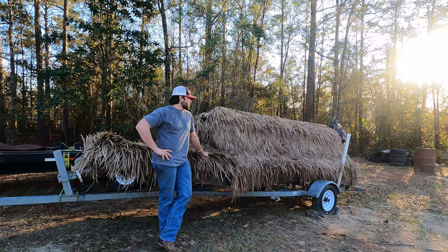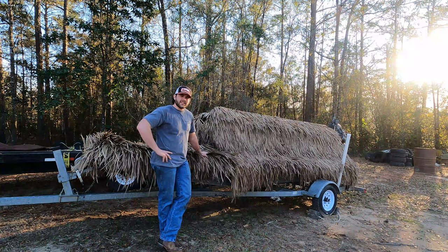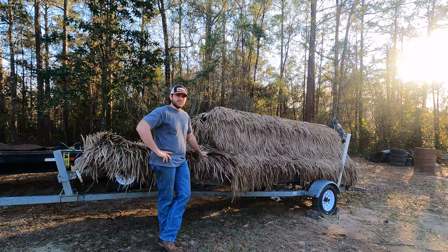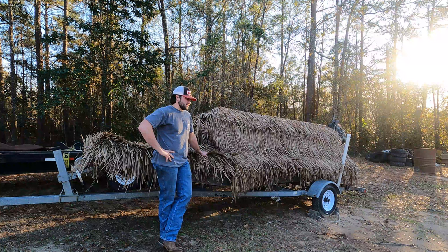Today we're going to be talking about building a boat blind. This is a 1748 Gator Tail Extreme Series and we do a good bit of hunting out of it — most out of a boat blind just so we can move around. We hunted for a bunch of years out of just a PVC and burlap blind, and I didn't ever want to buy a blind because they're like a thousand to fifteen hundred bucks.